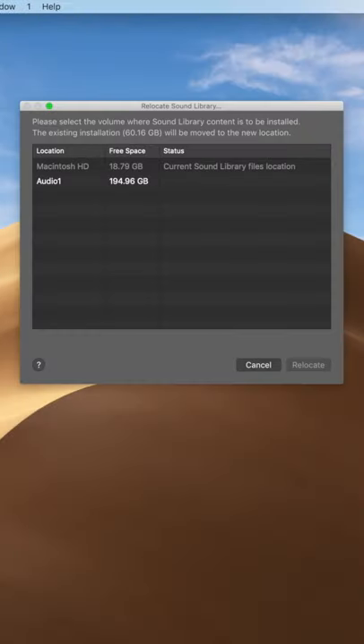Here you'll see I've got my main drive, which I've only got roughly 19GB of storage space left, whereas my Audio 1 hard drive I've got almost 200GB. So all we got to do is hit Relocate, and we'll let Logic do its thing.